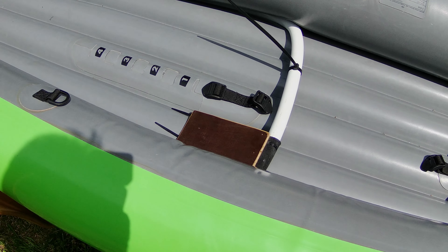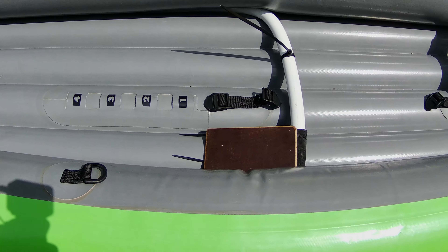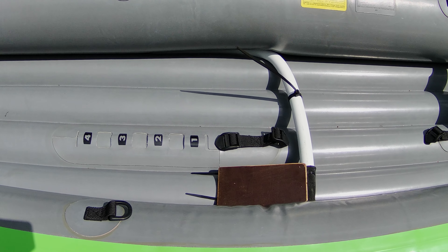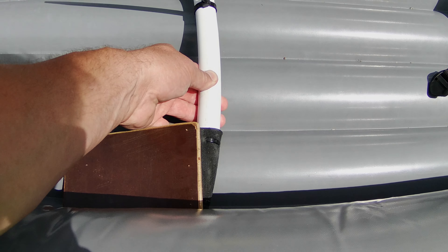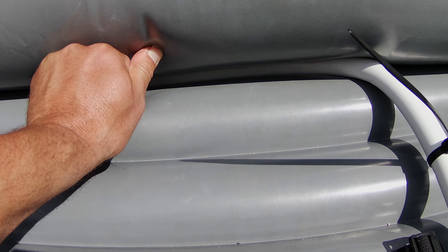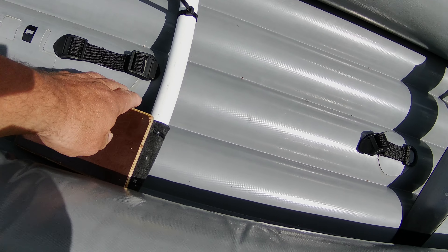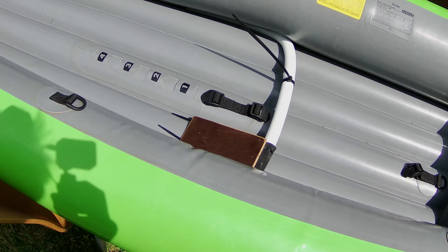Hier habe ich aus einem Stück Alu-Verbundrohr – ein flexibles Rohr für den Heizungsbau oder die Wasserverteilung – mit 32 mm Durchmesser ein Stück zurechtgebogen, das ich vor dem Aufblasen einführen kann. Das fixiert sich dann wunderbar und hält die Pedalerie bombenfest. Da denke ich mir noch etwas Schöneres aus, das gefällt mir noch nicht ganz – dazu später mehr.